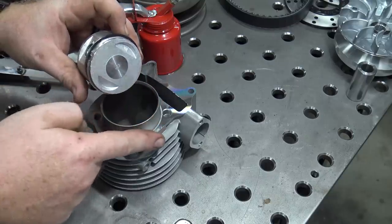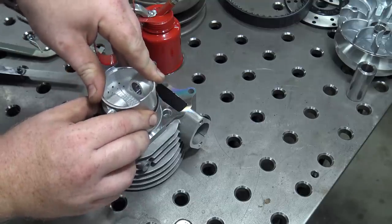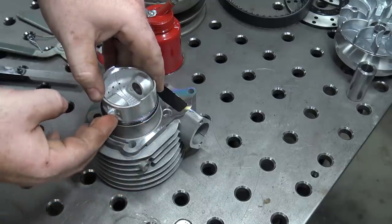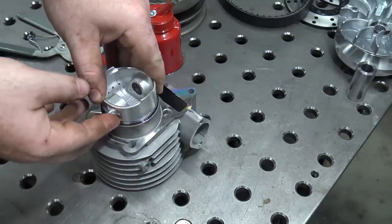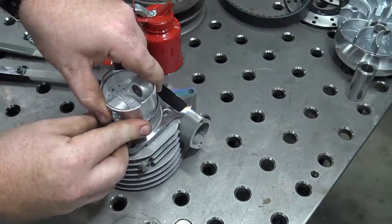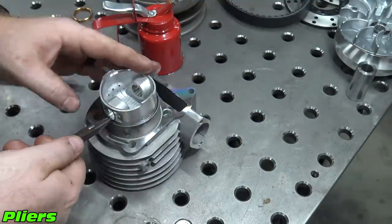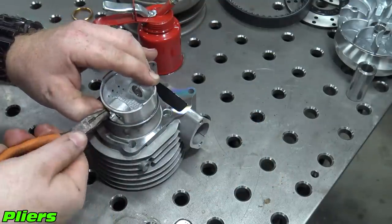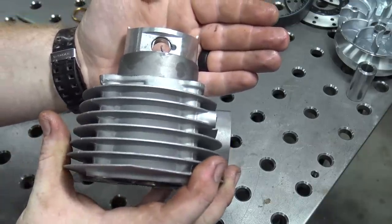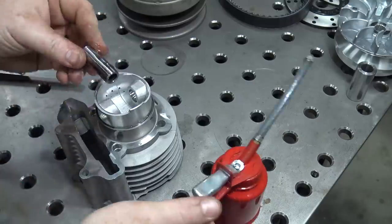We need to face the eye end on the piston towards the tensioner hole in the head. The jug is tapered so you will not need to use a ring compressor to install the piston. Slide the piston into the jug while pushing the rings in to help guide it. Install one of the wrist pin clips into the piston, oil the wrist pin, and slide it into the side of the piston.